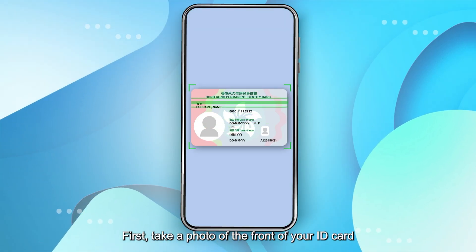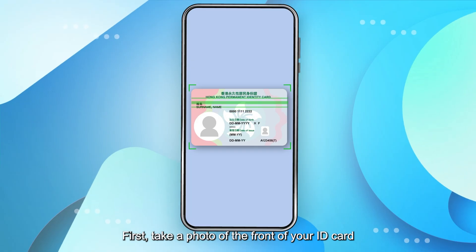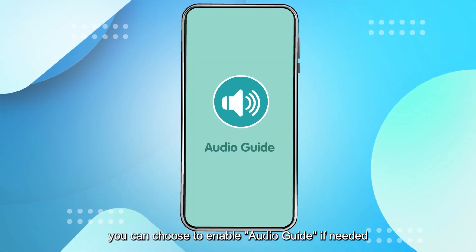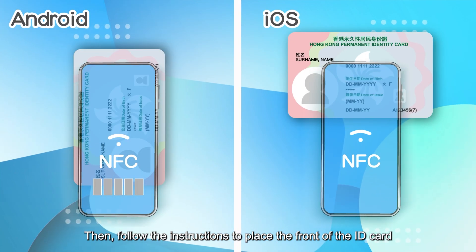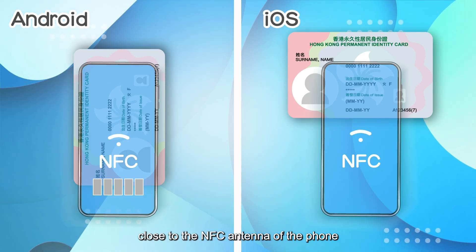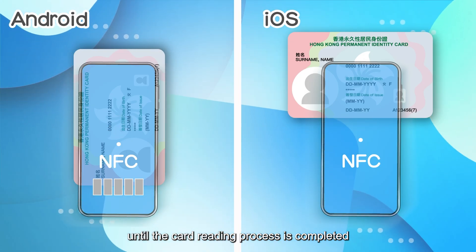First, take a photo of the front of your ID card. During the registration process, you can choose to enable the audio guide if needed. Then follow the instructions to place the front of the ID card close to the NFC antenna of the phone until the card reading process is completed.